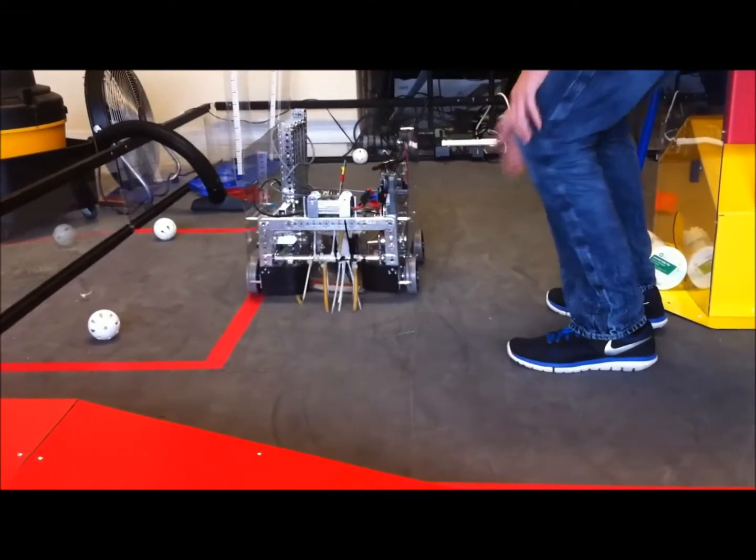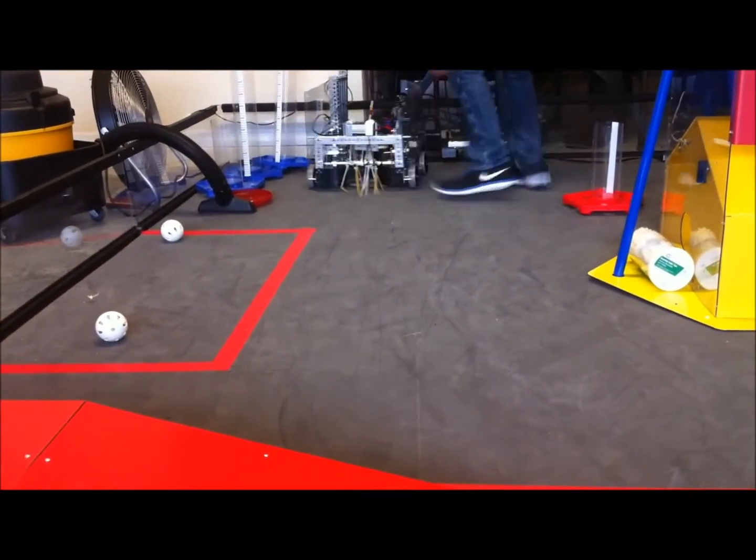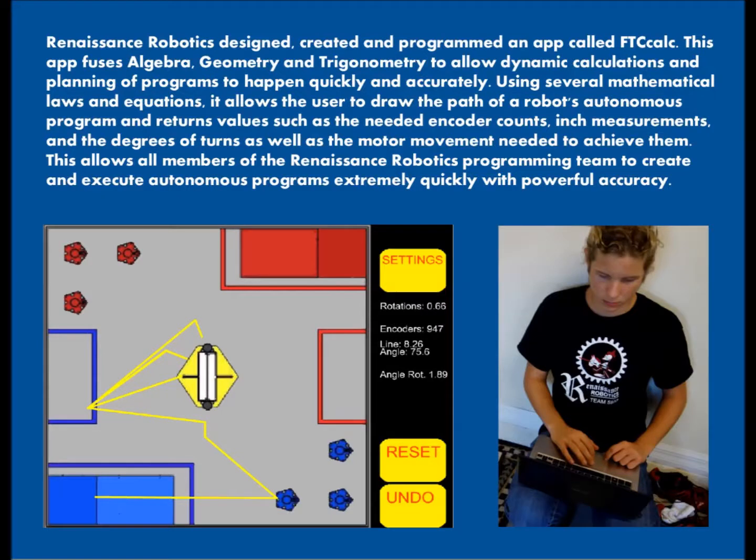During the autonomous period, collisions that can throw a robot off happen, so we created a gyroscopic correction program that puts us back on track. This same program also allows for accurate turning and finding which way the robot is oriented.